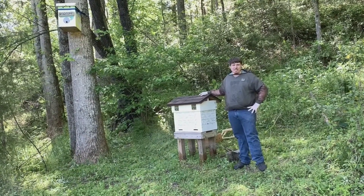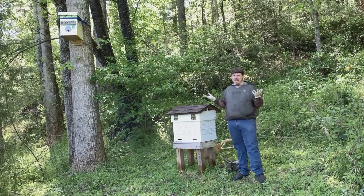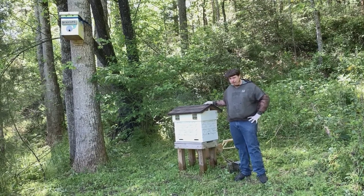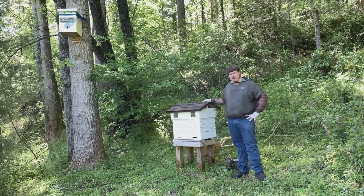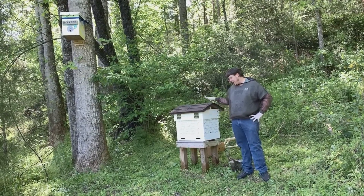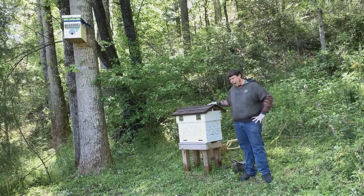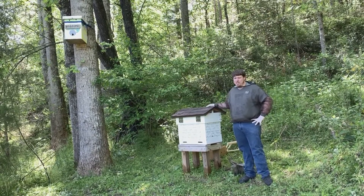Good afternoon beekeepers and bee enthusiasts! It's another great day on the farm — a beautiful sunny day. As you can see, we've got a pretty nice gable roof hive right here. This is a Langstroth forestry hive that we've had for about a year or two, and we recently modified it with a gable roof. It just turned out beautiful and we're very happy with it.